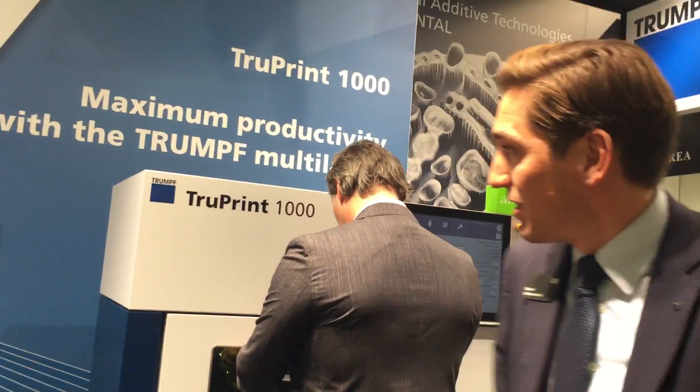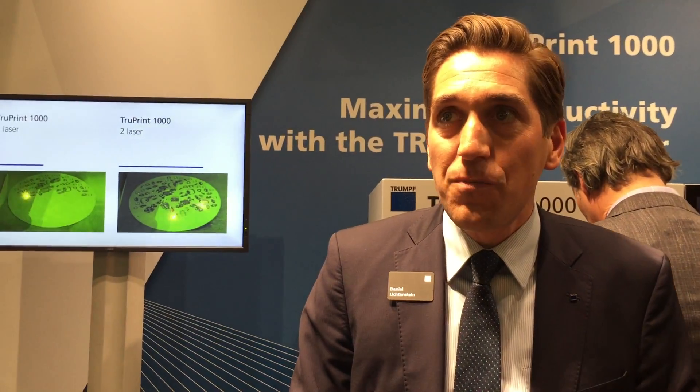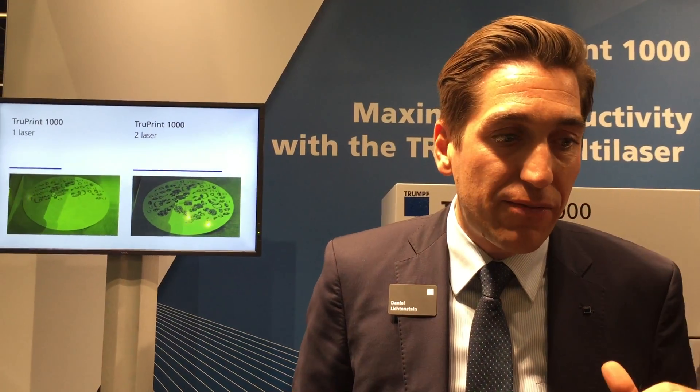Let's have a look at the machine. The TruePrint 1000 — sorry it's busy, but I think that's good if we are busy at the show. So the TruePrint 1000 is an intuitive, easy to use machine. For us it's important to have a machine at an industrial scale, so service and all these topics are important for us.